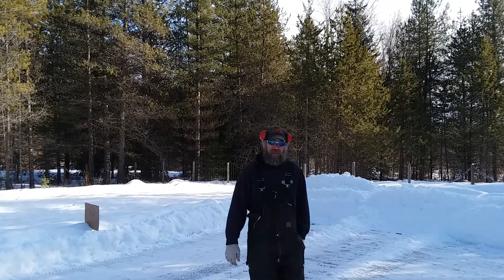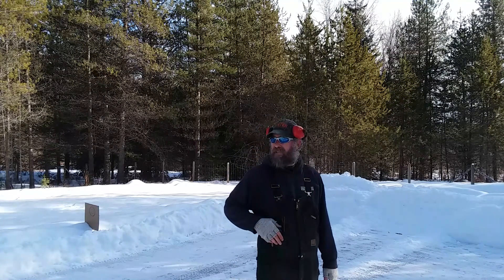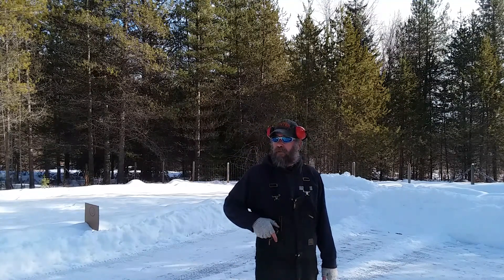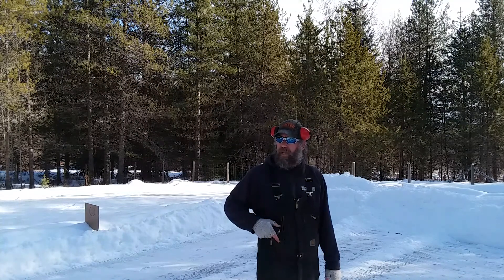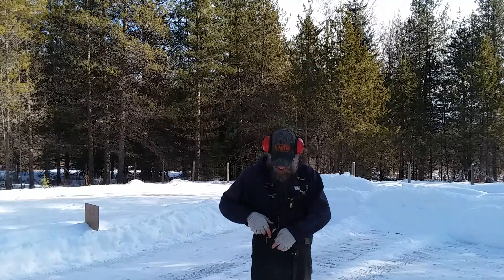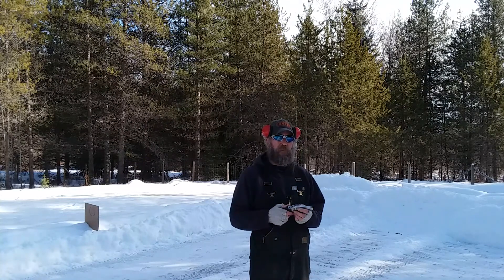I'm extremely excited about this new edition. I've been carrying this Ruger SP101 357 mag for my everyday carry gun for the past four years now, and the thing's always had one hell of a trigger pull on it. I had some friends check it out and they thought it was way excessive, so I ordered a spring kit off the internet and took this thing from a 14 pound hammer spring to a 10 pound hammer spring.